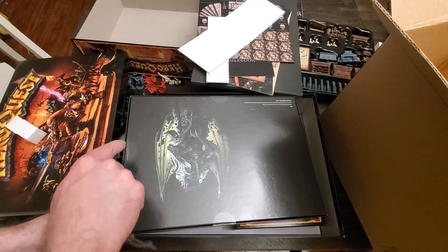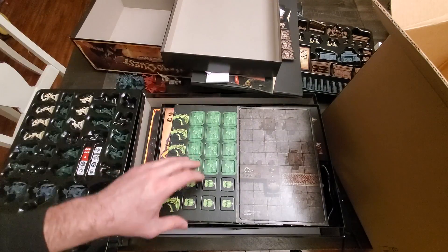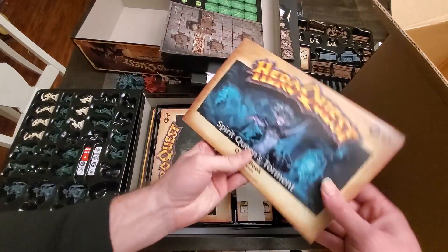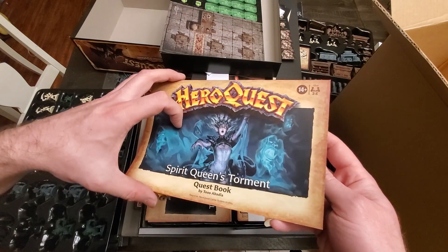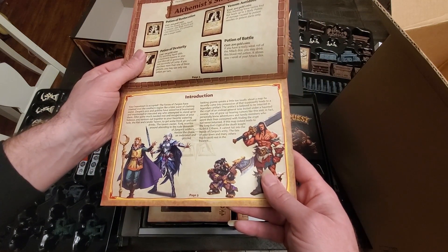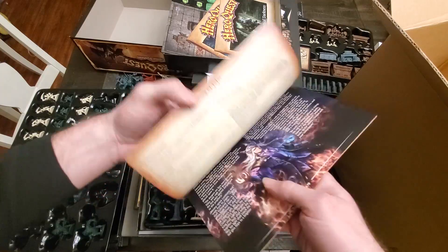I think what we've got in here are some additional pieces to play with including some gender-swapped versions of the player pieces, if you wanted to be an elf but didn't want to play the girl character. We've got some additional room pieces here which are cool. A Spirit Queen's Torment quest book — oh, so we get a whole extra quest book here. That's pretty cool. Never trust an elf. The Crypt of Perpetual Darkness quest book — I like this. Prophecy of Tellor quest books — we get three additional quest books with this Mythic Tier. That's pretty cool.